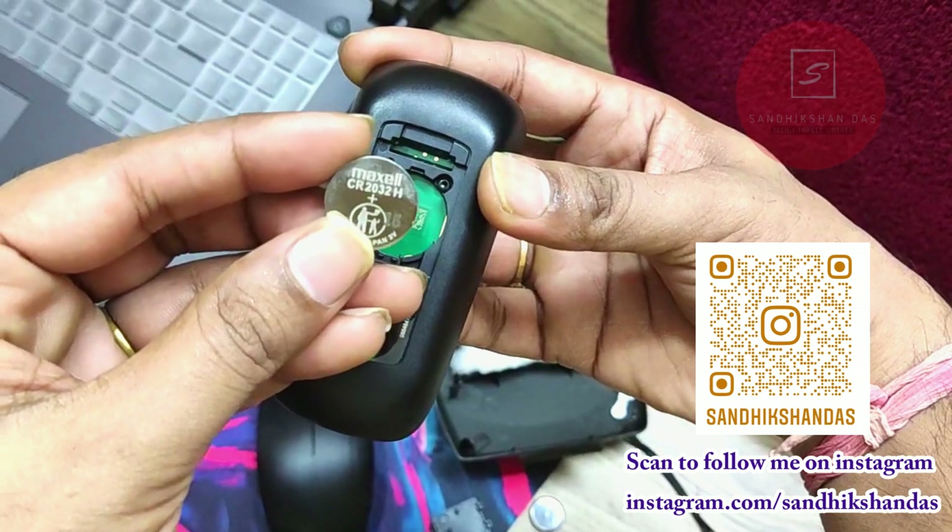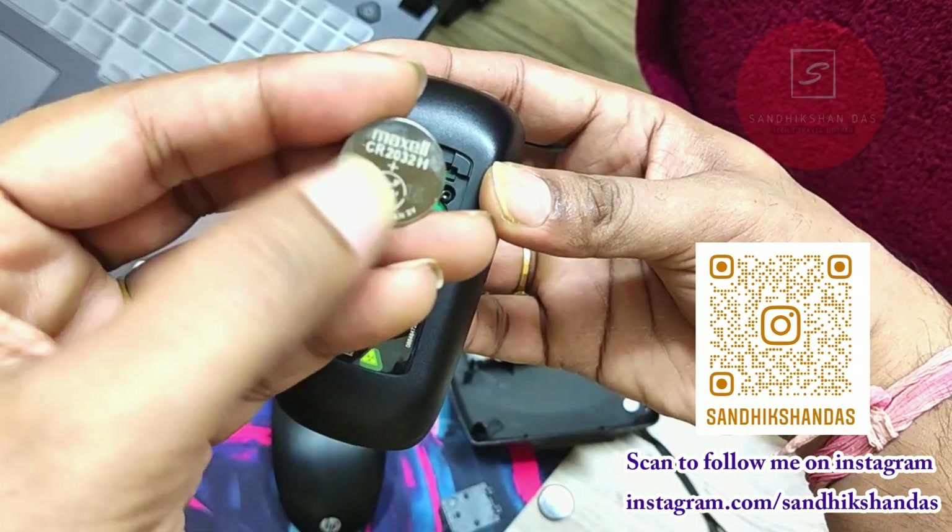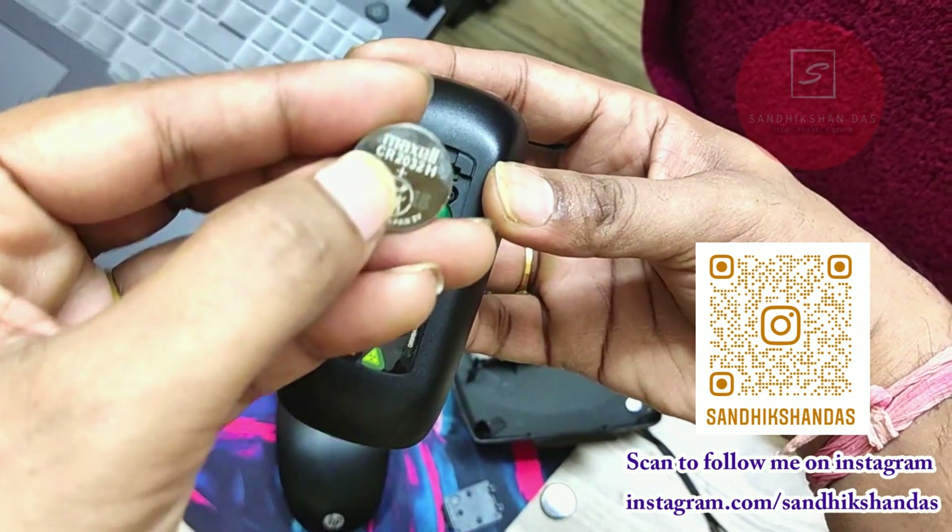Here you can see the old battery — it was the one given by the company. It is a Maxell battery, same model CR2032. Make sure this model matches with the new one you are buying.